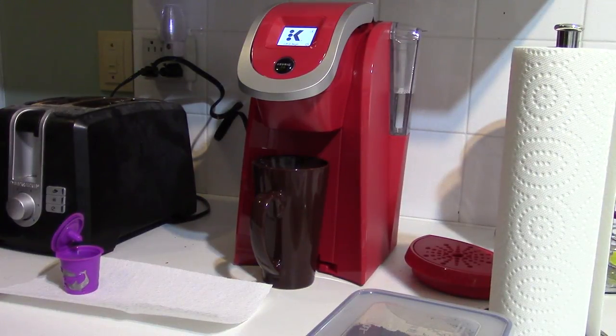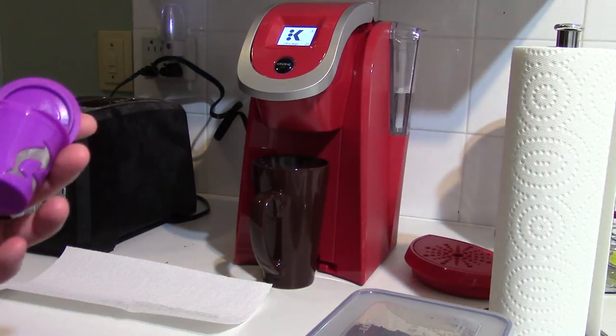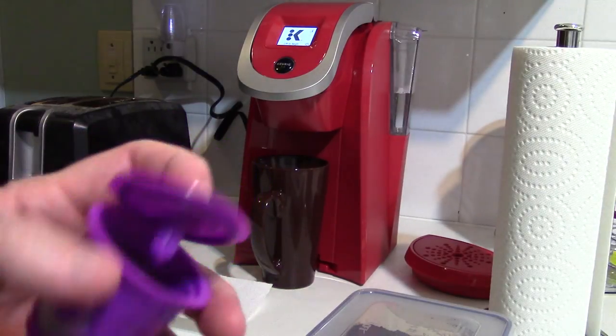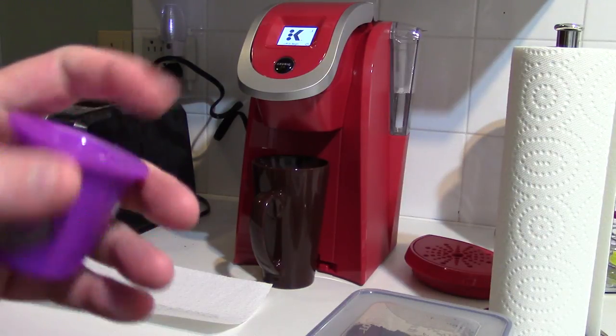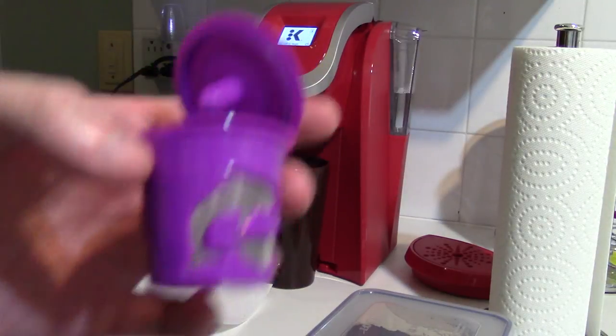Hey guys, it's PatDude1979 here. I'm going to do a quick test — I couldn't wait so I decided to make myself a little coffee. I'm going to test the little Dolphin Purple K-Cup Keurig 2.0 compatible — or so it's supposed to be — little coffee filter, so I'm going to do a quick test right now.